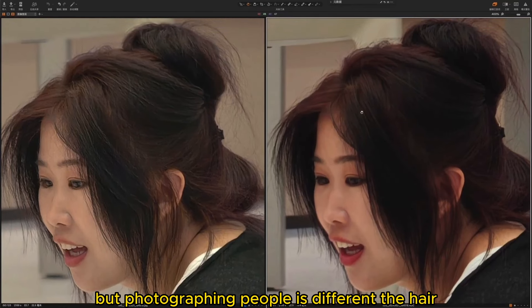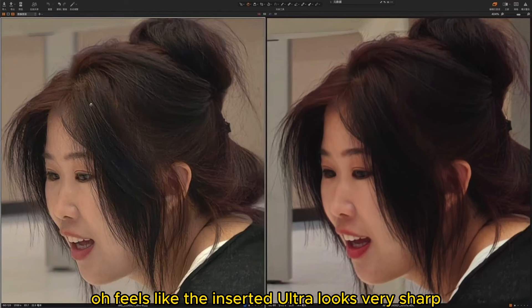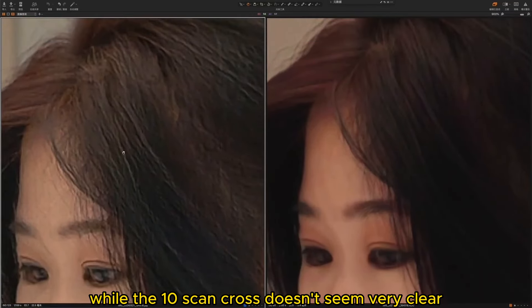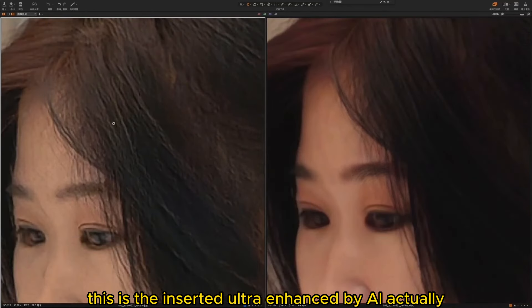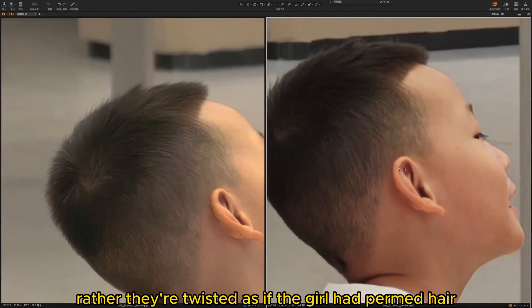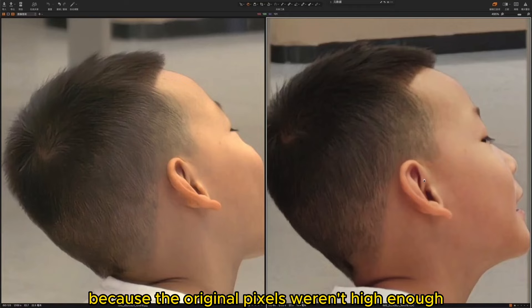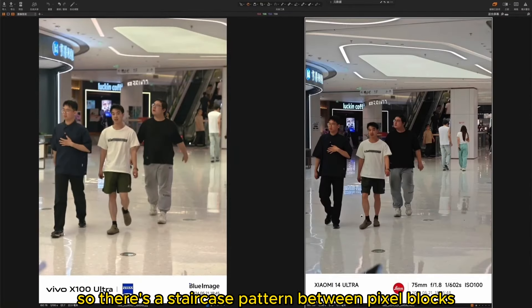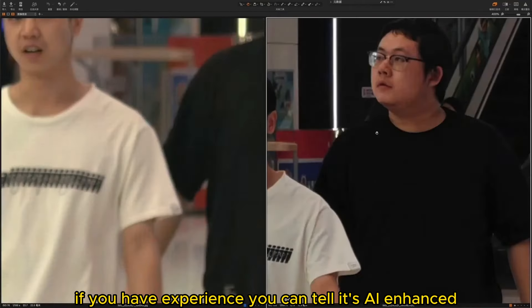After zooming in, the first impression is that the X100 Ultra looks very sharp — each hair distinctly visible — while the comparison phone doesn't seem as clear. But I want to tell you, this is the X100 Ultra enhanced by AI. The photo taken should actually look softer. The hair strands in the X100 Ultra are not in natural curves; rather they're twisted, as if the girl had permed hair. This twisted situation arises because the original pixels weren't high enough, so there's a staircase pattern between pixel blocks, and after AI enhancement you get this twisted effect. If you have experience, you can tell it's AI enhanced.